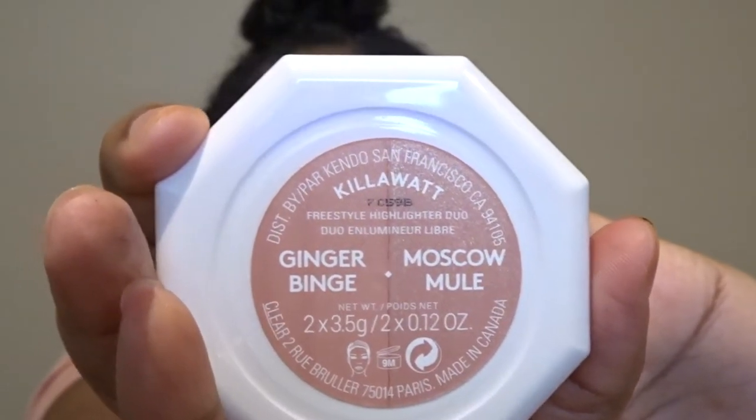Since this is a Valentine's Day look, I want to use a pink highlighter but nothing too crazy. I'm going to use this highlighter by Fenty Beauty and I'm going to be mixing both colors together with a highlighter brush.